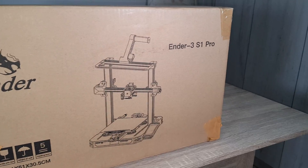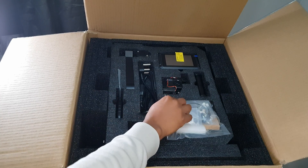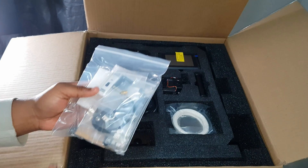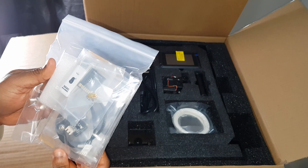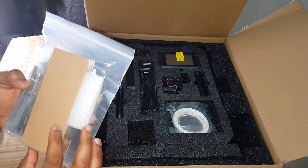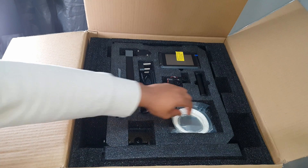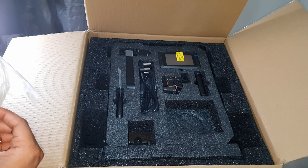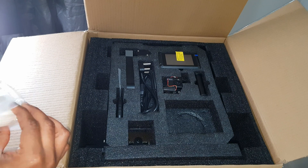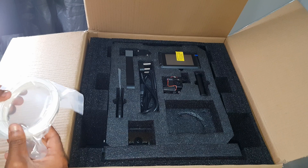We'll be unboxing the Ender 3 S1 Pro. The packaging looks fine — when you open it up, everything is packed well with foam keeping it all intact. I like this because through shipping a lot can happen, so this packaging means it's well protected against any bumps.